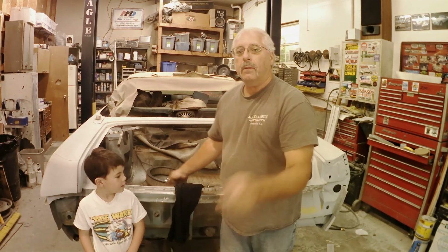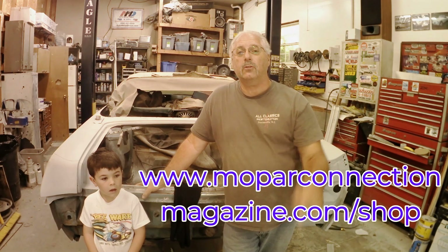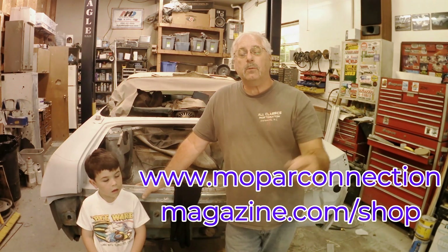You can also pick these up at www.moparconnectionmagazine.com. Go to the store and shop for a shirt. Help support the magazine and these projects we've got going on. Hope to see you out at the show on September 13th through the 15th again at Bowling Green, Kentucky. Hopefully we'll see you there.